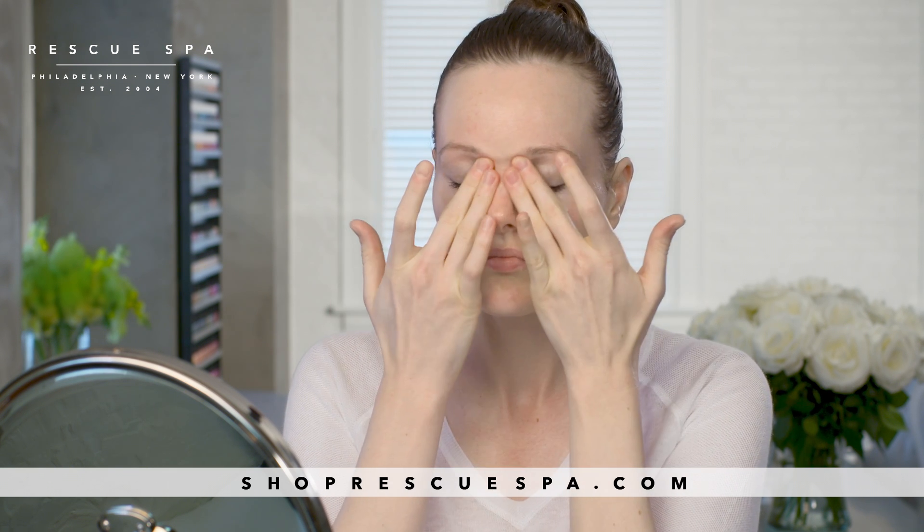Using the tips of my ring and middle fingers, I tap along the bottom from the outer edge towards the inner corner, pausing at the tear duct and applying gentle pressure there. Then I move up and follow the brow bone, tapping outwards towards the temple. I'm applying the eye cream to my eyelids as well. This technique helps to drain the lymphatic fluids and stimulate circulation.